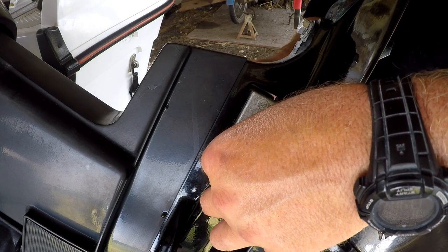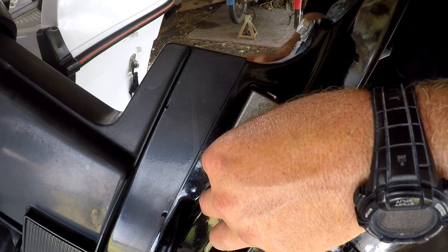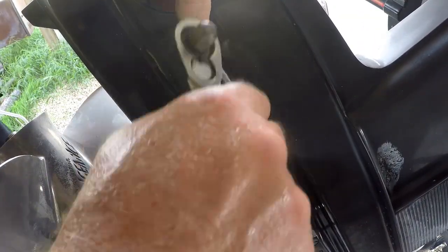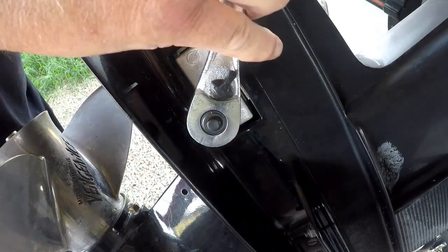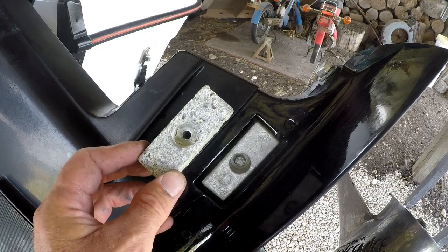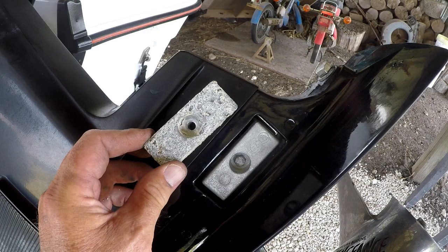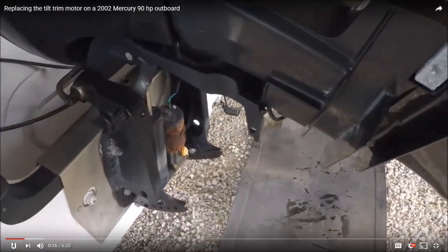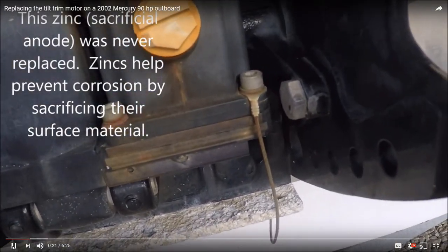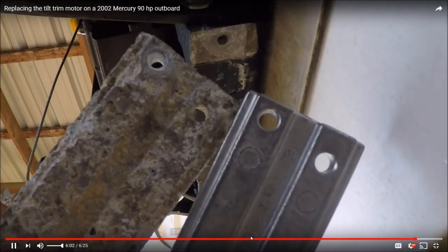So, let's get started. I notice most when I replace these zincs is how much lighter the older ones are because they've lost all that material. The new versus the old.